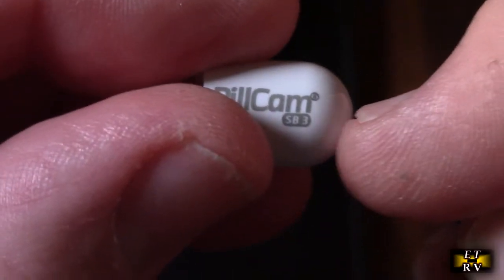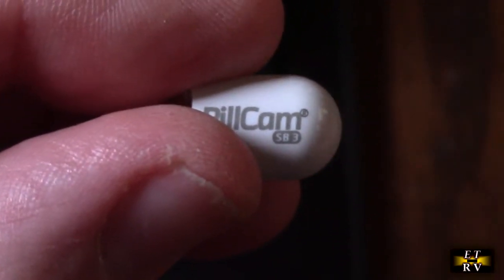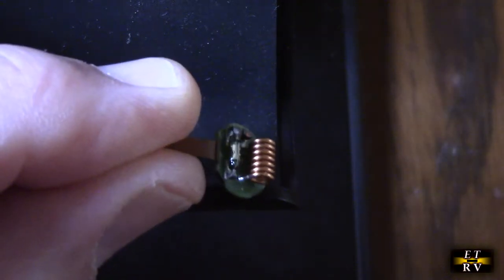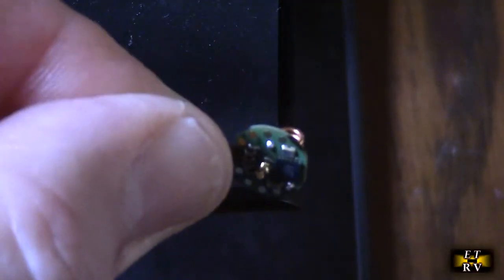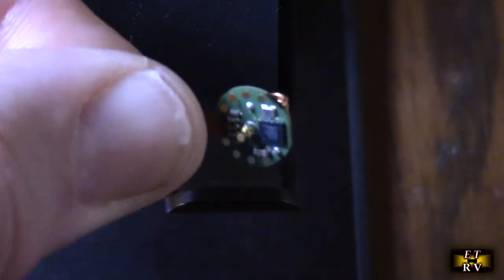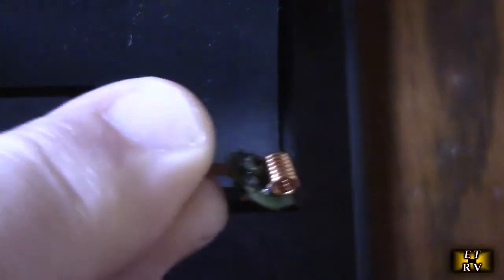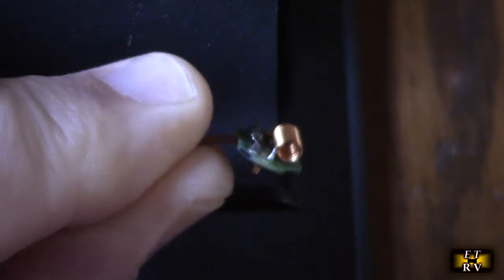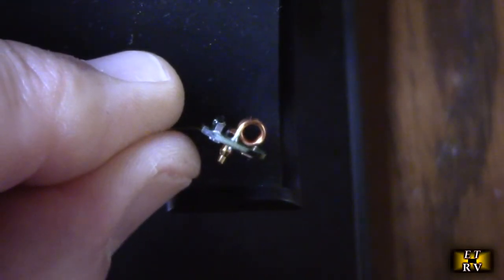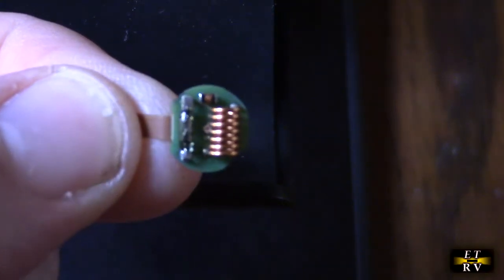Inside you can see the electronics, and that is where the transmission is taking place on the back section — it's sending the RF signal to the receiver. Just like I suspected, you can see the electronics, the driver circuitry, and a little coil which is acting as a loaded antenna to send the data.